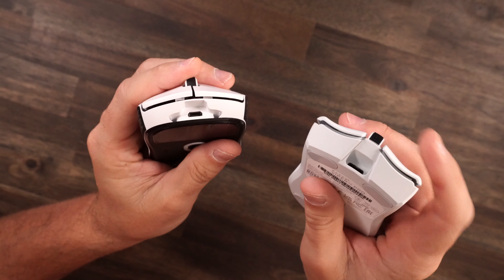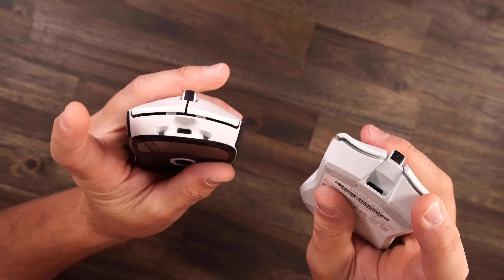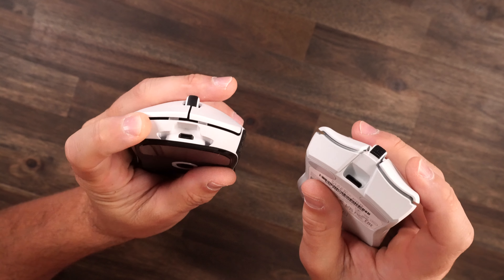If you care about the charging port, the new Razer has USB-C while the Logitech has micro USB. Personally I couldn't care less — I've got every cable on my desk. Don't let the USB-C or micro USB make up your mind. That is the least of things you need to worry about on both of these mice.